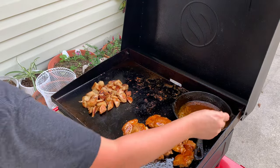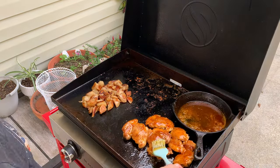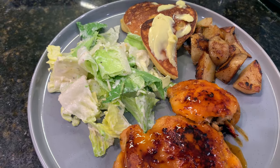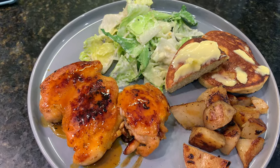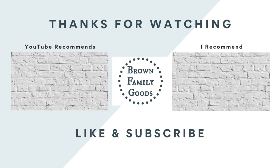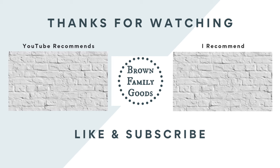That has got this meal just about done — it is going to come together so quickly once everything is off the Blackstone Grill. I hope you have enjoyed all of these Blackstone recipes. Let me know if you like cooking on your Blackstone Grill or if you're thinking about getting one — maybe now's the time. Thanks again for being here, and I will see you back here real soon.